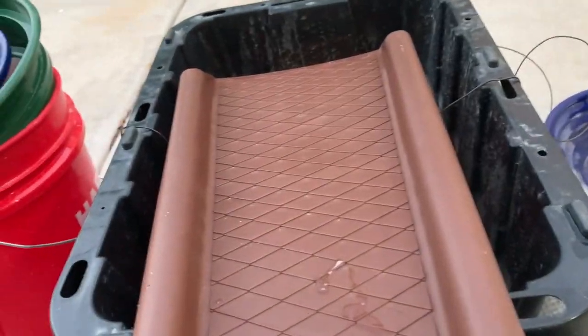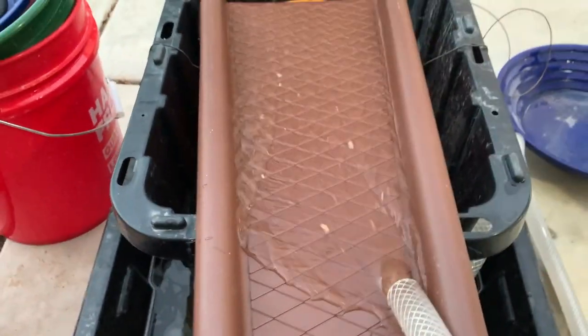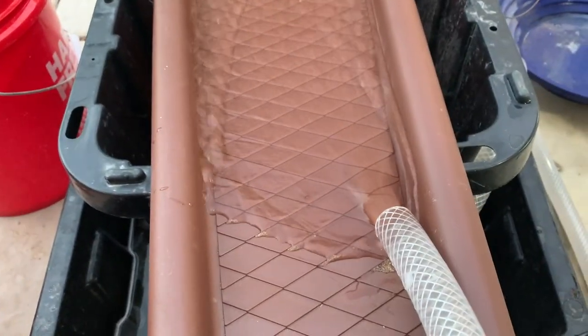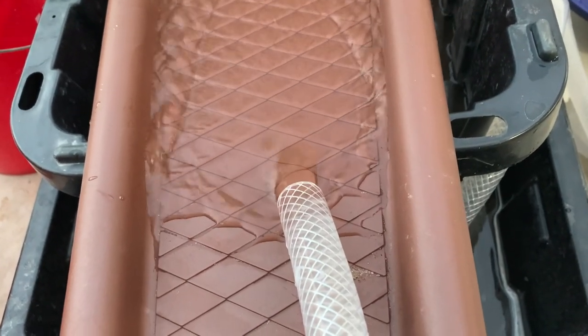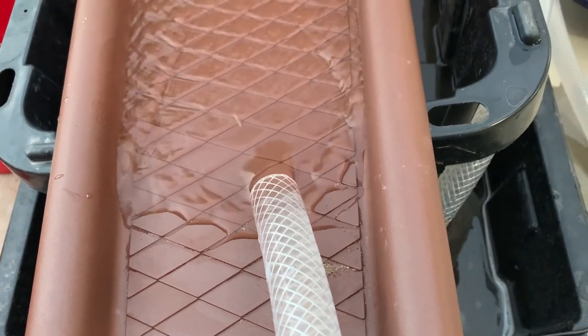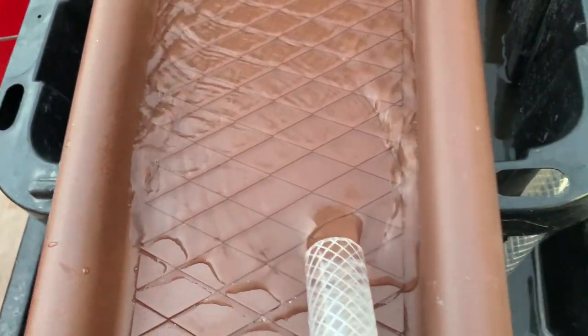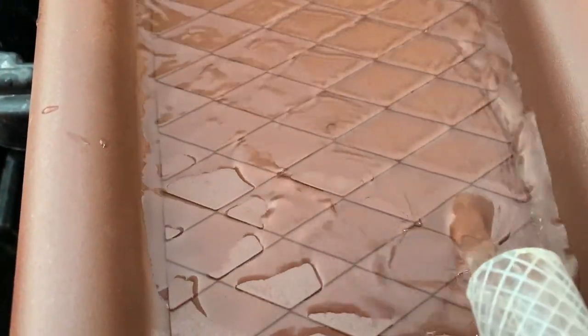We've got the pump, we've got our hose. Like I said, I'm doing this one-handed. So if I turn this on to full blast — that's full blast. Or I can actually turn that down, I can even go lower than that — that's about halfway. I can go all the way down to a trickle, no problem.